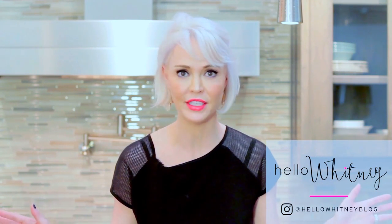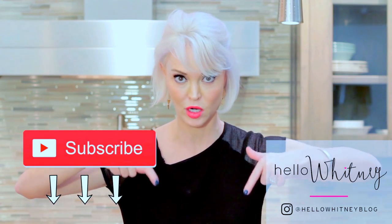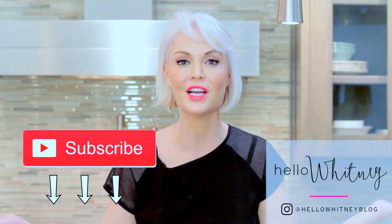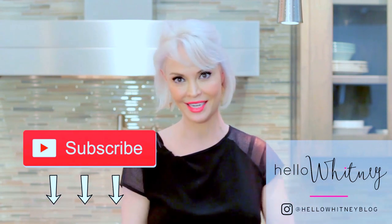Hey guys, Whitney here, welcome back to my kitchen for another episode of Wit's Kitch. My friend brings a basket of ingredients and I have no idea what they're cooking — I make the cocktails. Today we have Jenny Unchando coming, who is no stranger to TV. She's on Fox Dallas. Look for the ingredients and the recipe below, subscribe — there's a button right here at the bottom of my screen — and check out my blog hellowhitney.com. Let's get rolling!